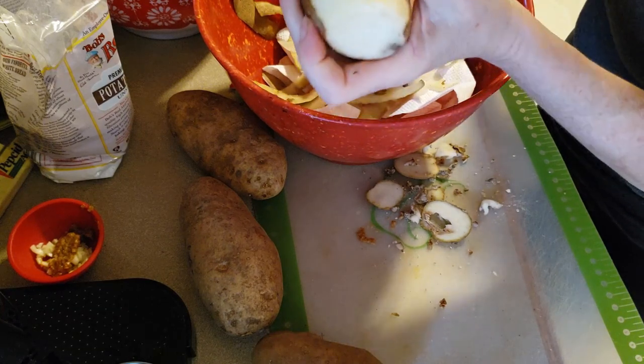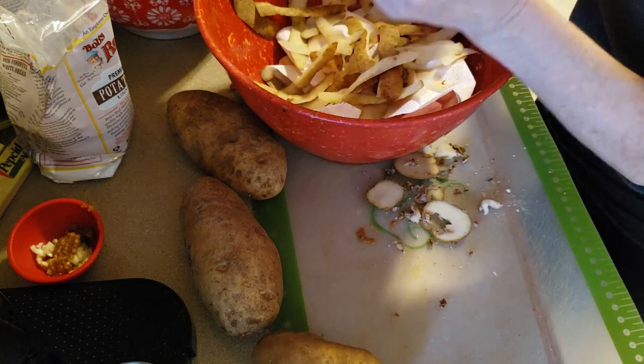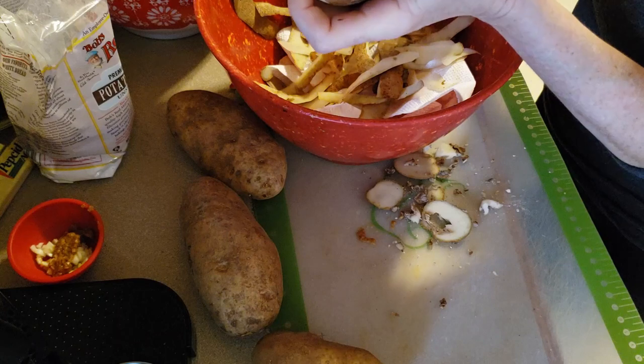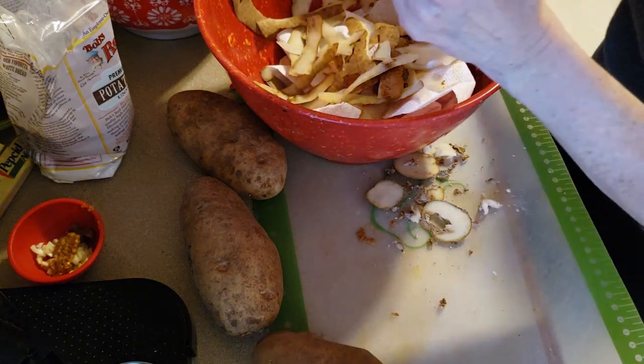My mother used to do this with a little pair of knives. I'm not good with a pair of knives. I know a lot of people do it that way — I can't. I'm terrible with a pair of knives.